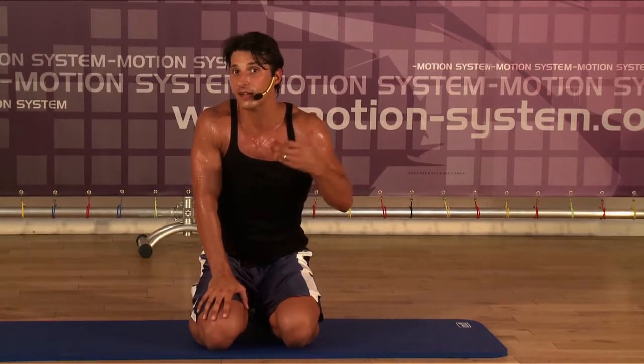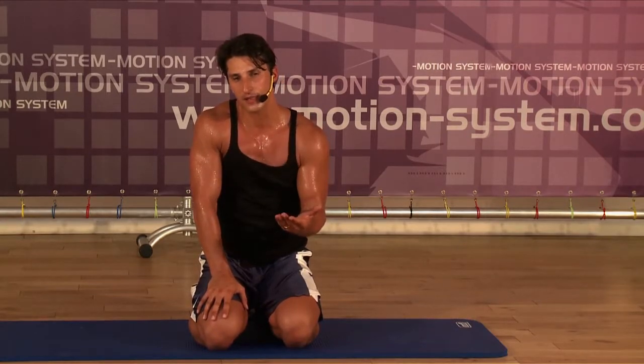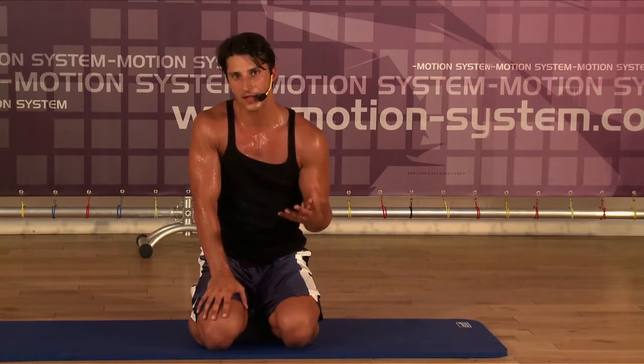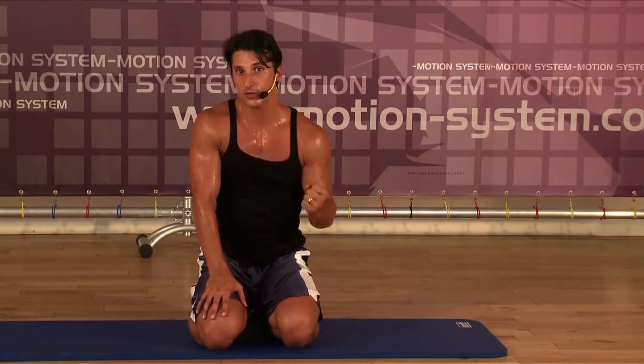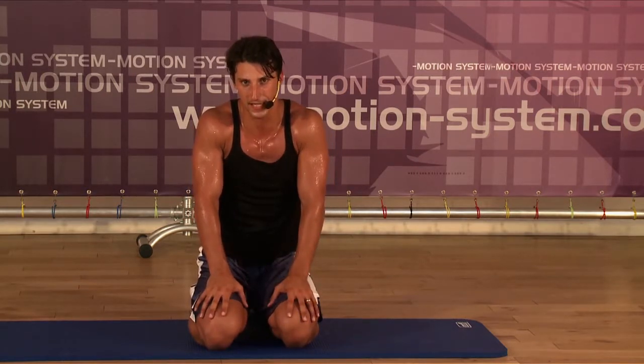But if your client is just a beginner or older people, do with them level one and try to help them understand that with correct technique, the only way to get a nice body in good shape is to work out a little bit harder, short and intense. That's my message.